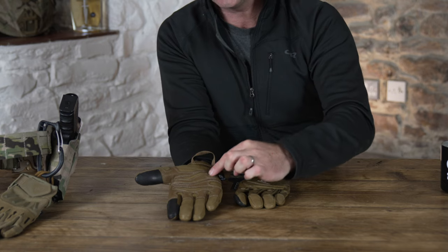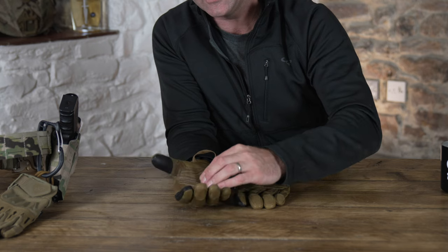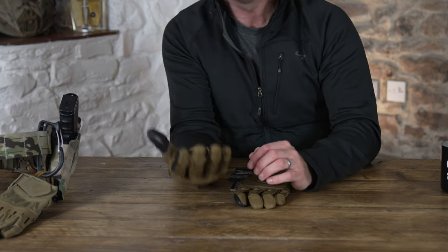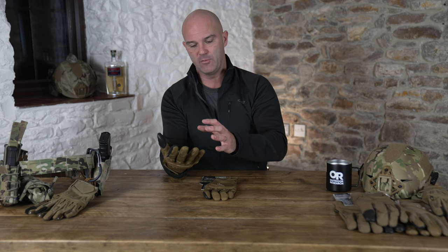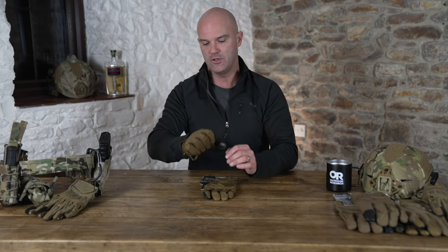The entire palm is leather and you can see it's overlaid by deeper stitching, or another layer of leather stitching, to give you really good protection. They've hit the balance perfectly between getting that level of protection and still being able to get a good solid feel on anything you need to do.